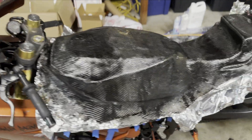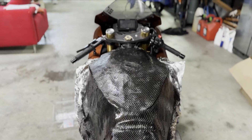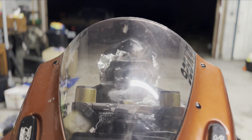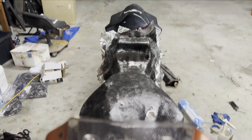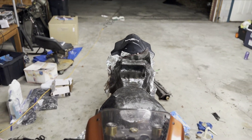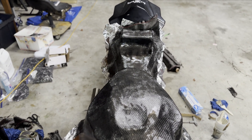So now we have the first flow coat on there starting to take shape. It always looks ugly before it looks better — trust me. But now you can see just how much we were able to take down and still keep it kind of OEM-esque. We'll let that cure, and then we will do a couple more huge layers of carbon to go over this.